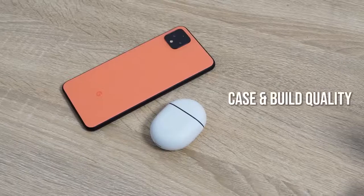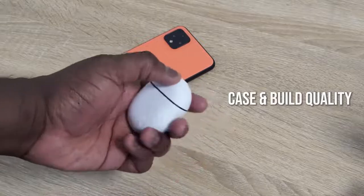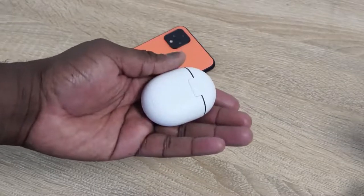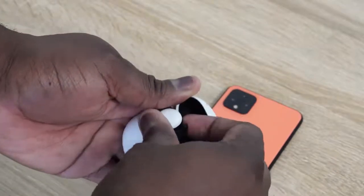Let's start off with one of the very first features: the case. First time I saw it, I wasn't too keen, but when I got to actually hold the case and use it, I actually like it. It's got some heft to it. It's a nice sort of matte finish, not fully matte, but it's a much better case feel than the Galaxy Buds and the AirPods Pro — those are a little bit more glossy and slippery, so they tend to feel like they can slip out of your hands.